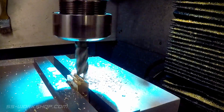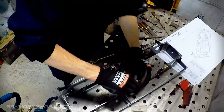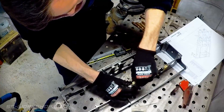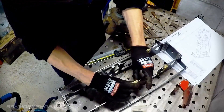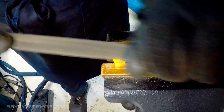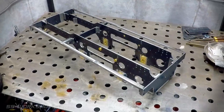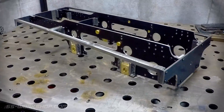Once both sides are machined I can trial fit before doing some final filing to ensure a perfect fit. Here we have the frame with the axle boxes in place, slid into the slots on the horn blocks.